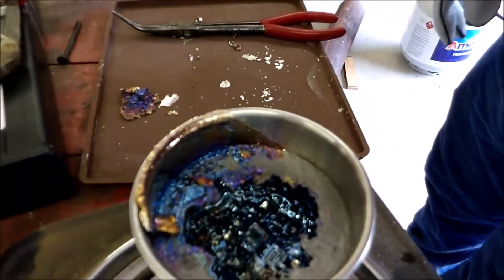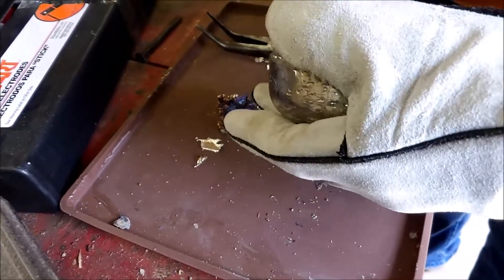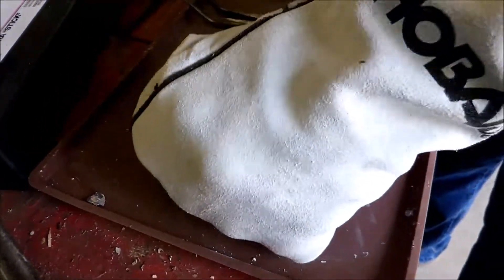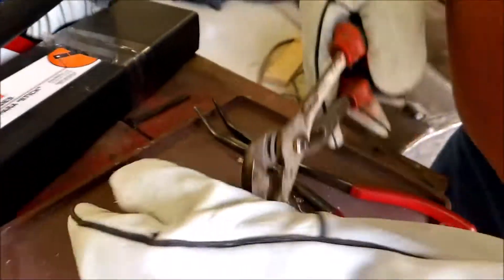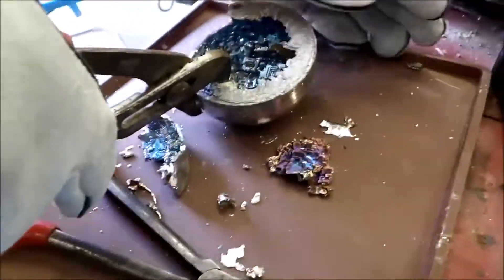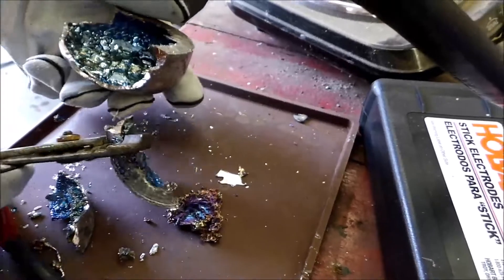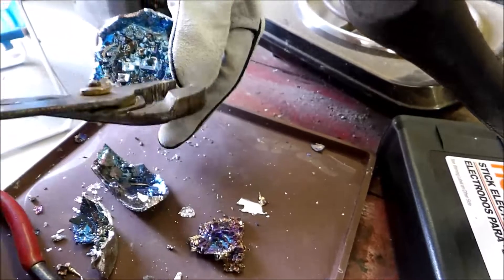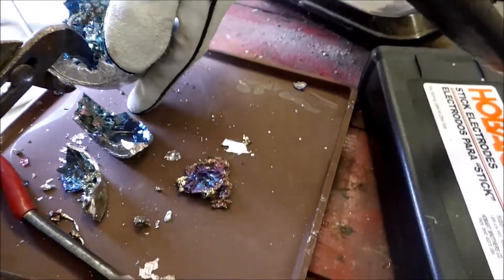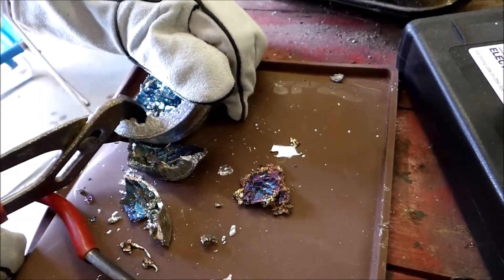We'll let it cool down the rest of the way. Now we have this out of the bowl — we're not needing all of this because some of it isn't that good of material. The thing about doing bismuth crystals is that when you melt it down and it doesn't come out like you want, it's a simple process to do it over — you just recast it.